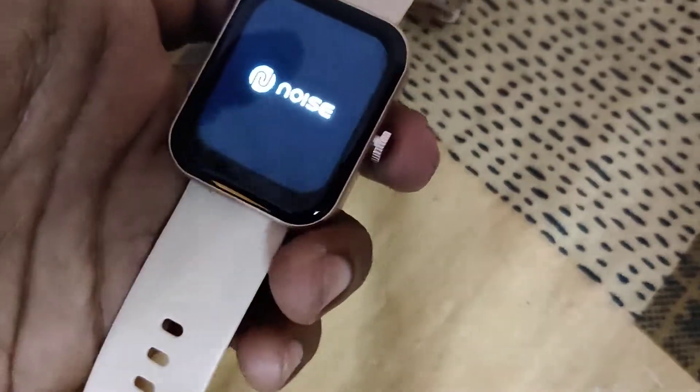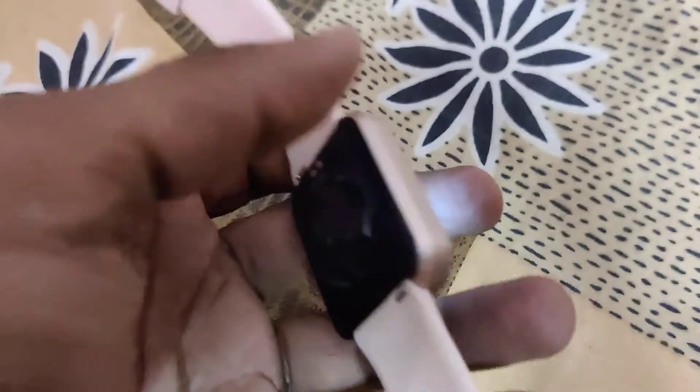You have now successfully reset the smartwatch. Thank you for watching — subscribe and stay with Angelia Cell Online.